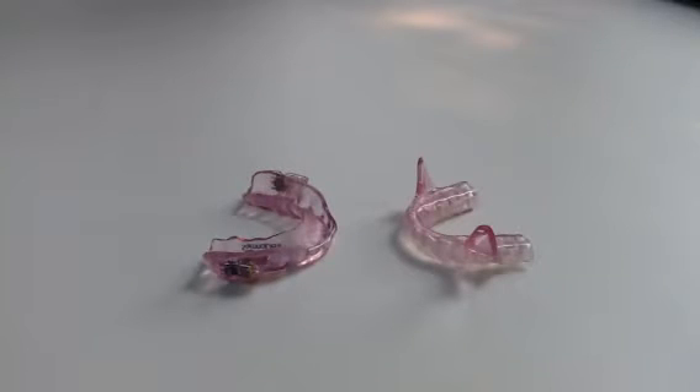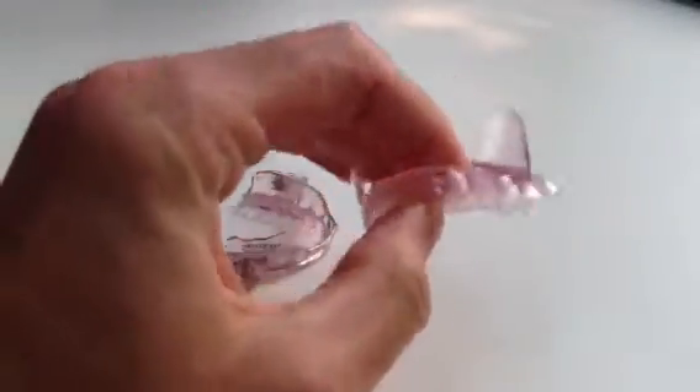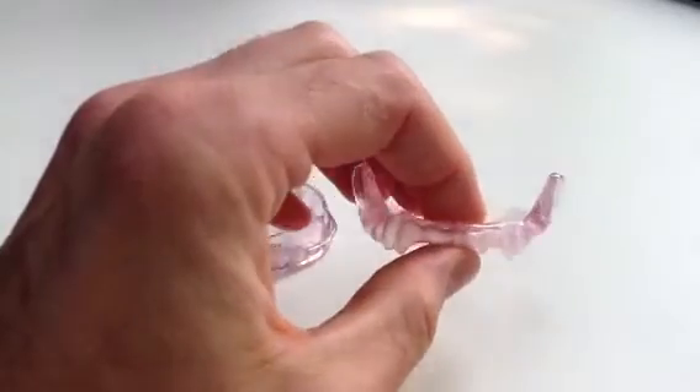This is Dr. Dan Bruce and this is a brief tutorial on how to adjust a Somnomed dental appliance. There are two pieces to the appliance. This is the lower appliance with the lower part with the fins. The adjustment is done on the upper member of the appliance.